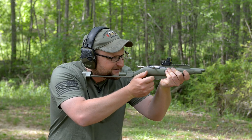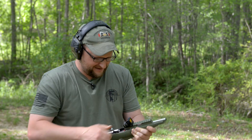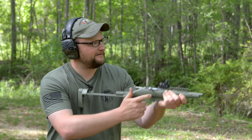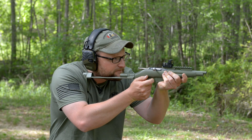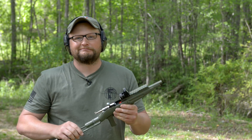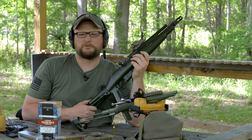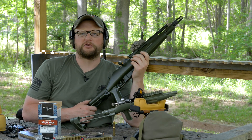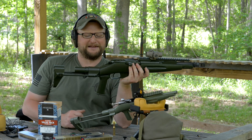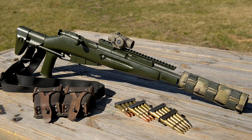We don't have a suppressor on this one, but it's still neat. The internet and the gun community at large has a love-hate relationship with this rifle. This is our fugly — it's a 10 and a half inch barrel.